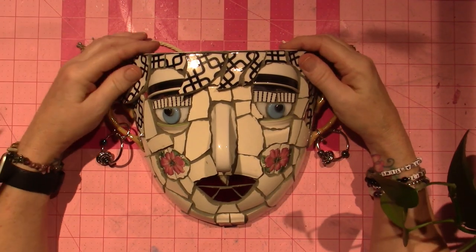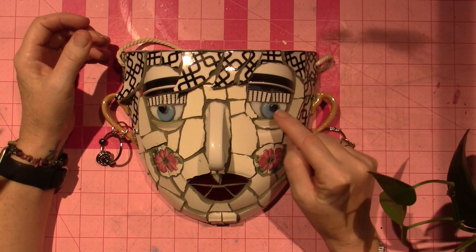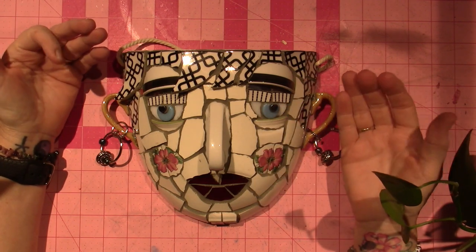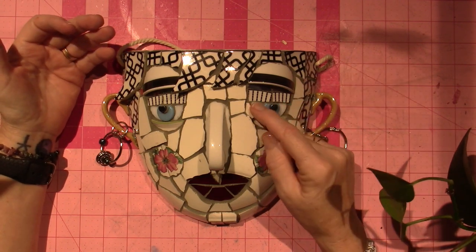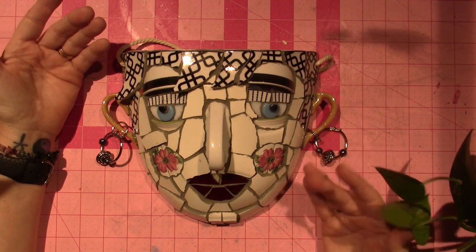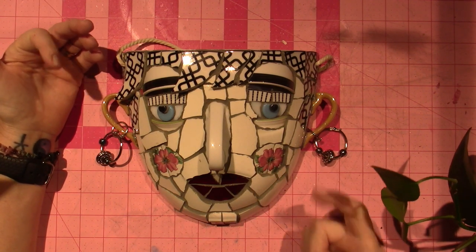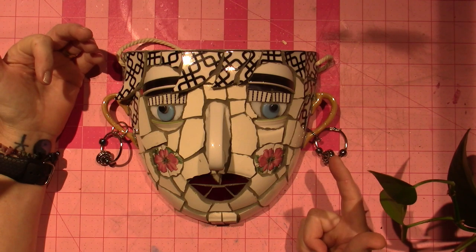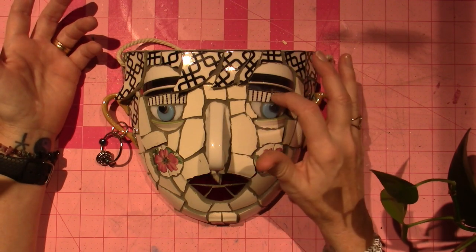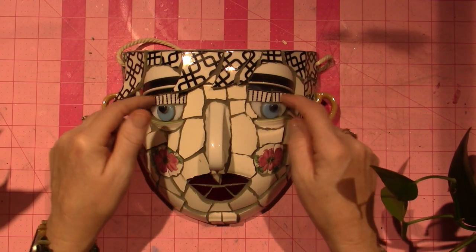So this is all made — well, not all — because the circle pieces are like penny rounds, I think they're called. The white eyes are stained glass, and so is the mouth. The rest of it is made out of either a plate or a cup. The eyelashes — they're supposed to be eyelashes — are like the edge of a plate that I just cut down.